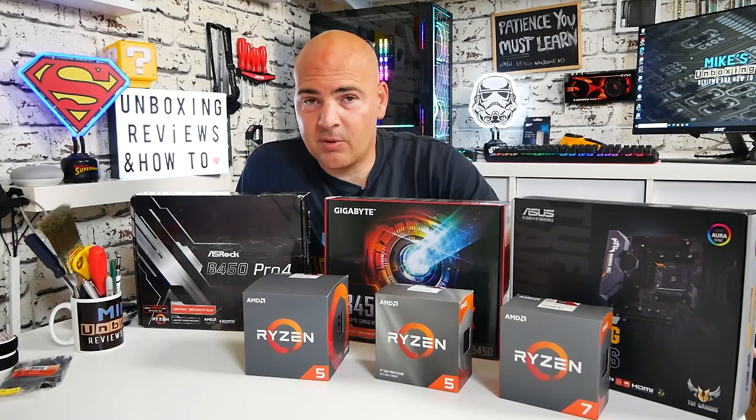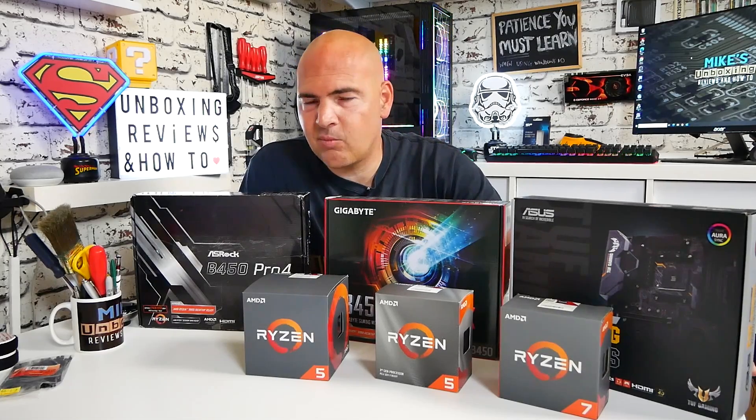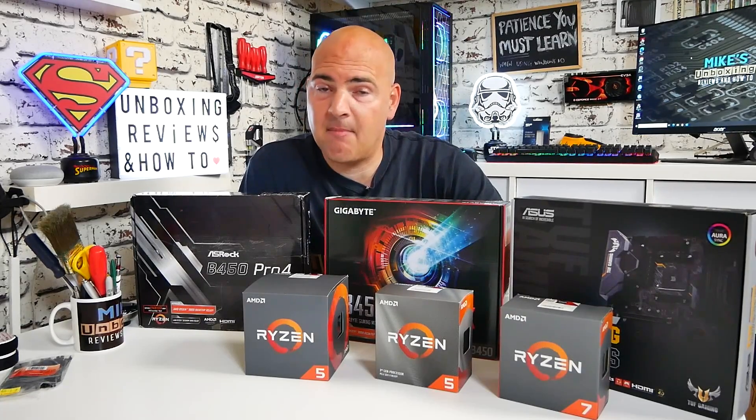In today's video we're going to be discussing motherboard possibilities, overclocking, what CPUs work best with what boards and what you should do when you're thinking of upgrading — things to look out for and all that kind of stuff. This is all related to the AMD AM4 platform.